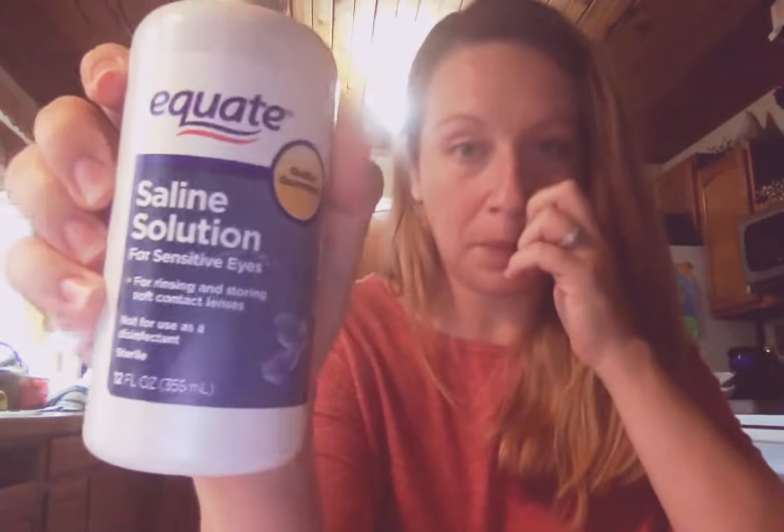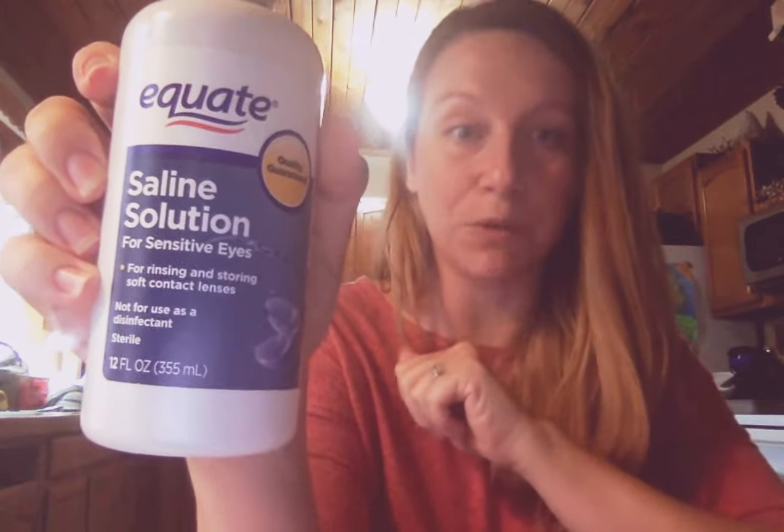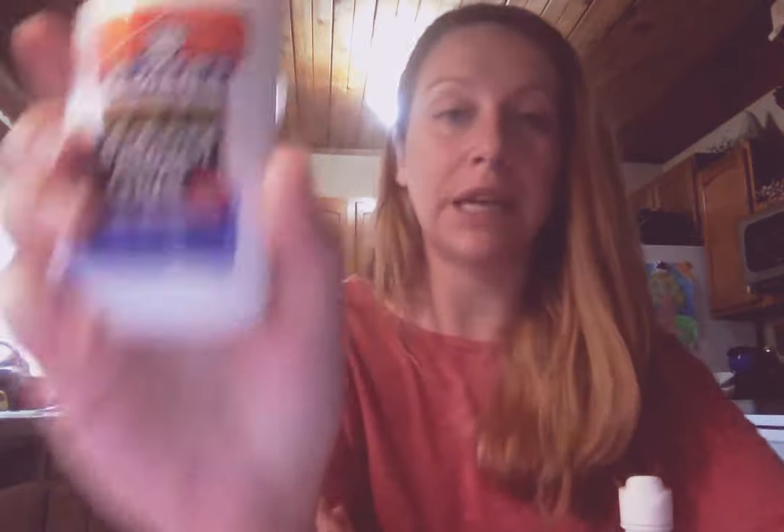This is from Walmart. Classic Elmer's glue. And I have a website pulled up — the name of the website, to give credit, is littlebinsforlittlehands.com, and I'm using their recipe. It says to first measure a half a cup of glue and pour it into your bowl.